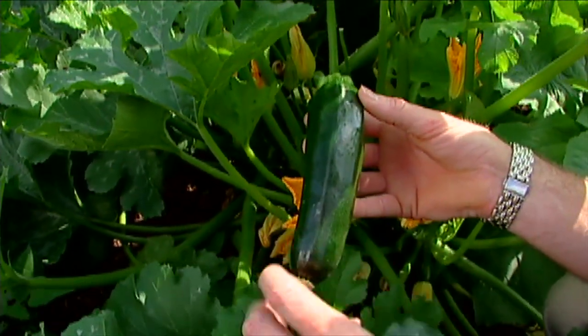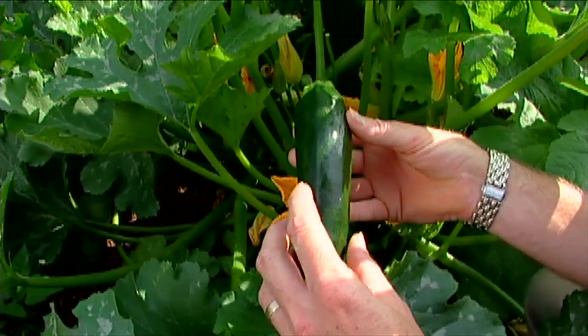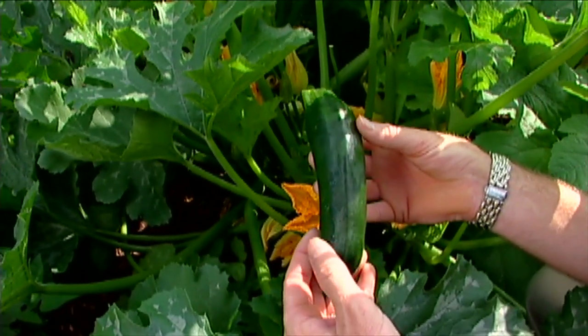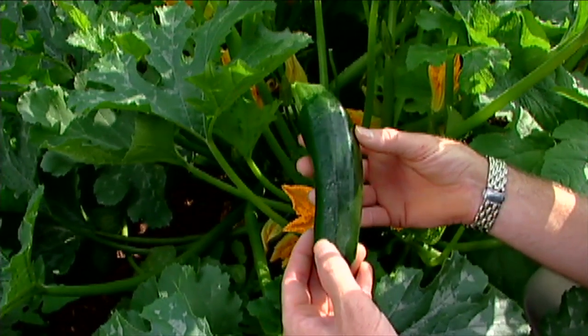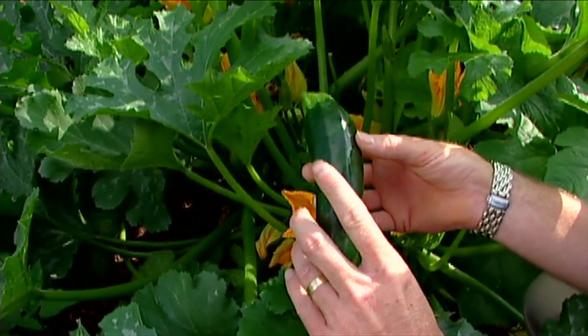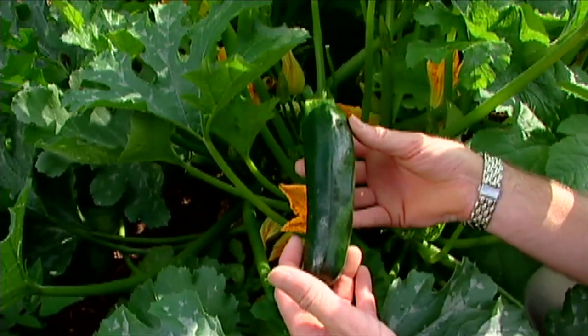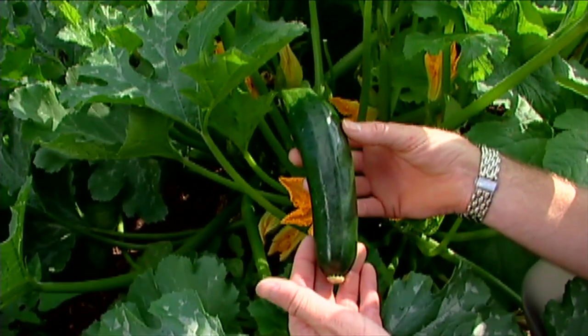The dark colored zucchini have a lot of lutein in their skin. Lutein is an antioxidant that helps battle cancer-causing free radicals in our bodies. And in one study, it was found that the variety Raven, because of this really dark skin, has four times the lutein as a regular green zucchini.